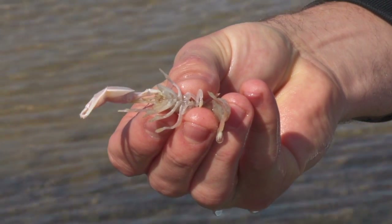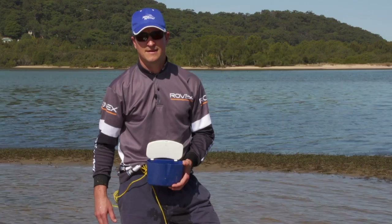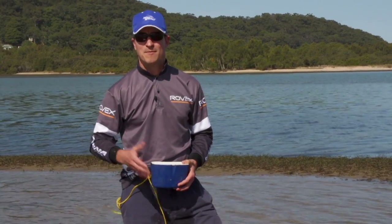The bait we're going to use are freshly pumped yabbies. They're a great bait and easy to get. As with all fishing, make sure you check the regulations to see if you can actually take bait from there and how much you're allowed to take.